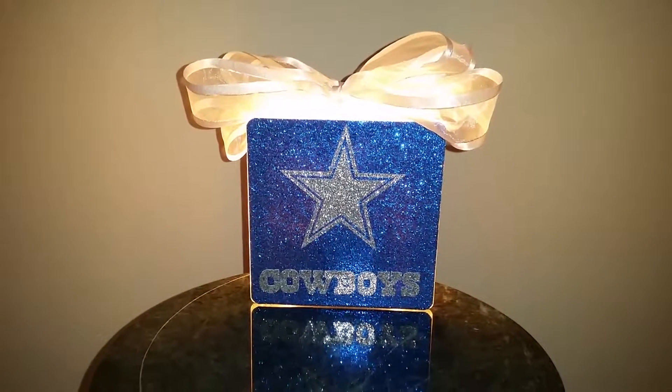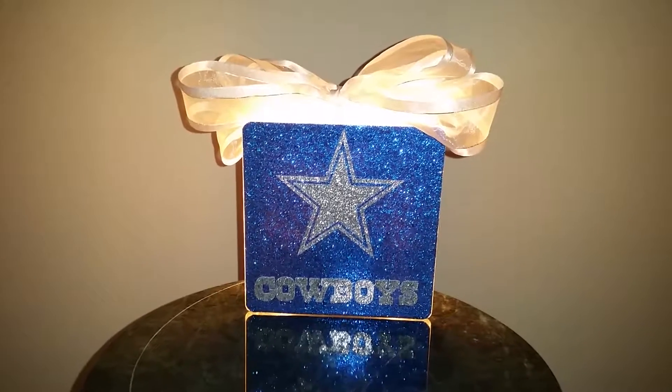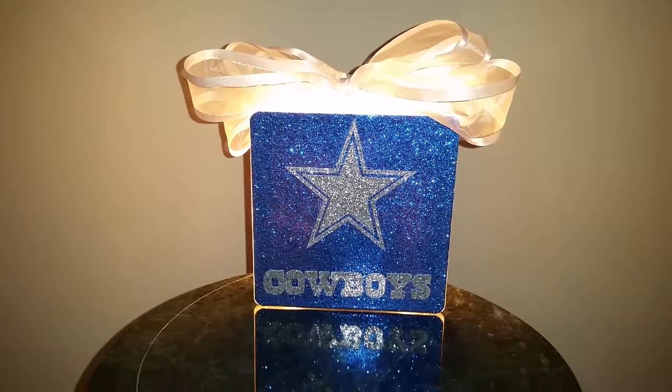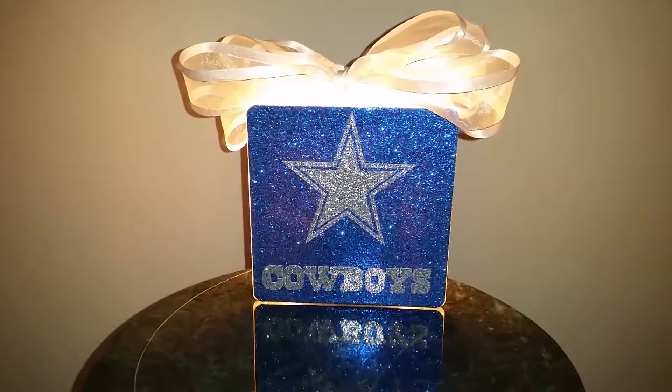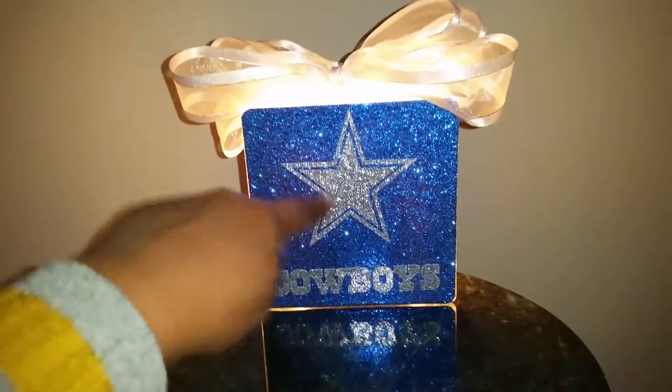Hello everyone, it's Venata from VMC Expressions. I want to thank you for subscribing to my channel and watching my videos. Today I'm bringing to you a completed order that was customized for a Cowboys theme glass block.